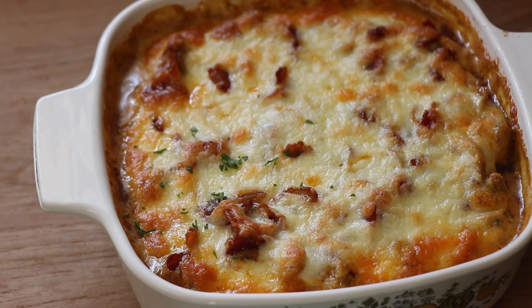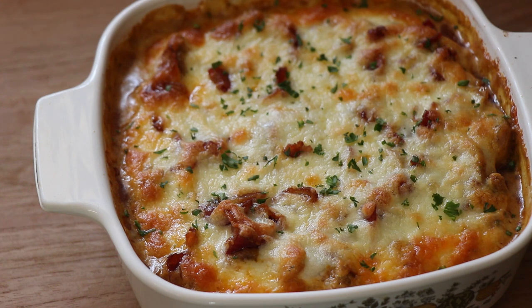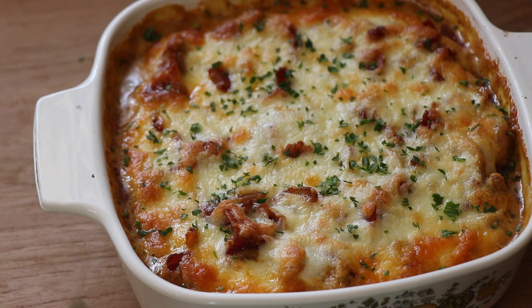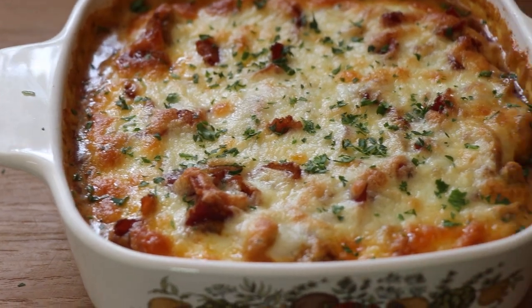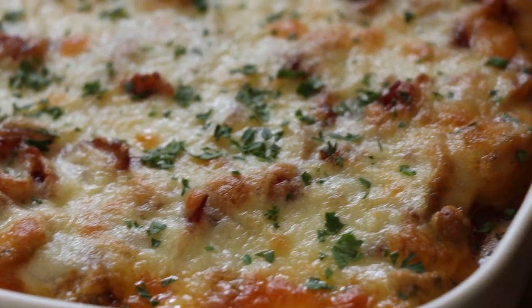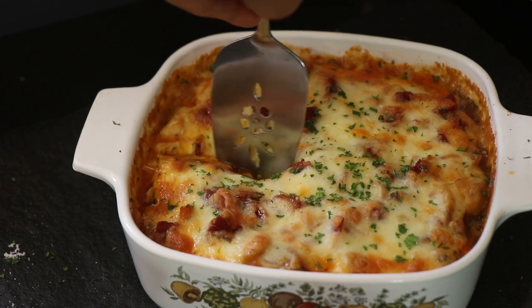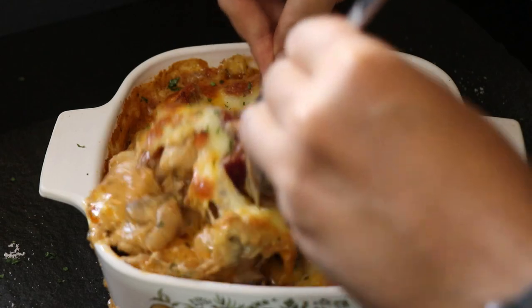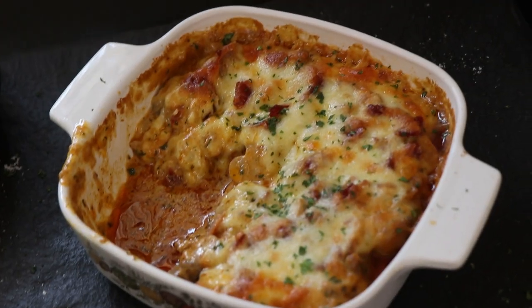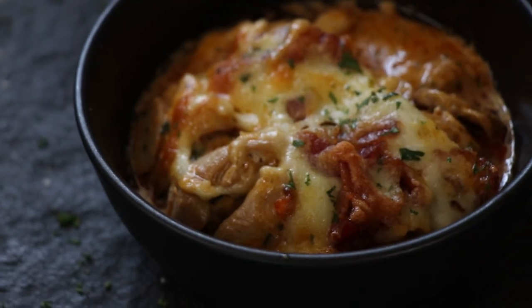To finish it, I'm just going to sprinkle on some freshly chopped parsley for a bit of freshness, and also because it looks gorgeous in the photos — that little bit of green on it. And that, my friends, is our keto chicken casserole done and ready. Just cut into it and serve yourself some of that. You've got creamy, cheesy, bacon-y, chicken-y and mushroom-y deliciousness.